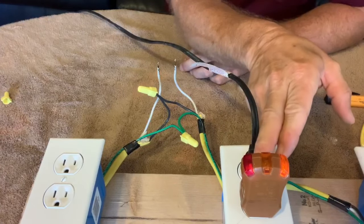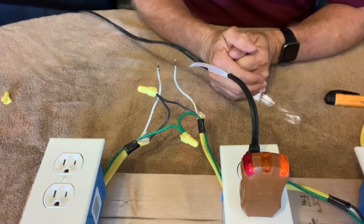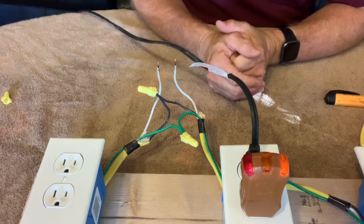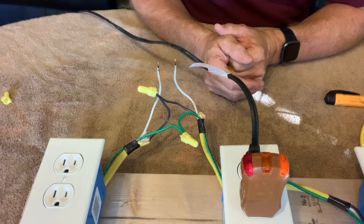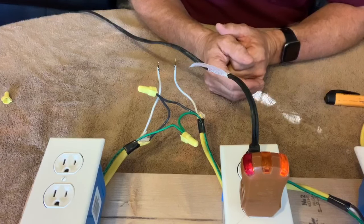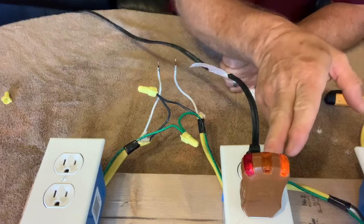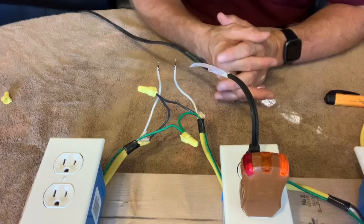According to the legend on the tester, these two lights mean that there's a hot ground reverse. A hot ground reverse is something that you'll almost never see in reality — it just basically never happens. It's something that would be very dangerous if you had that in your home, but fortunately it's not something that's very common. Yet it's one of the configurations called out on the legend on these testers.